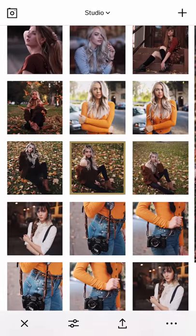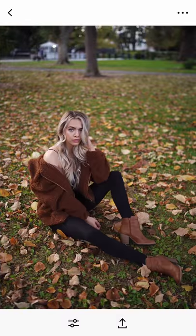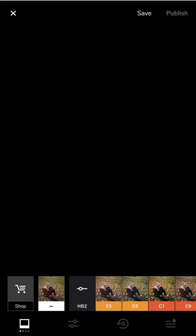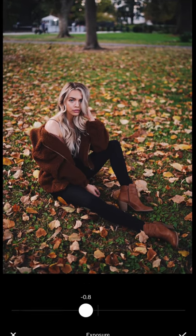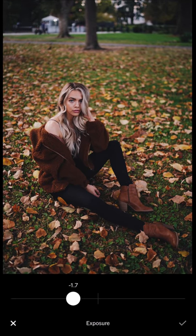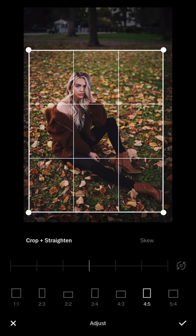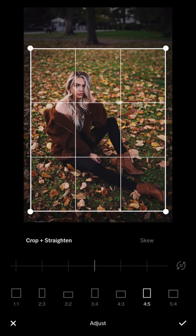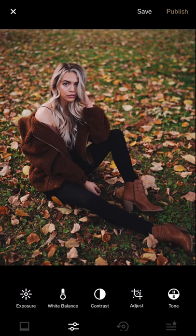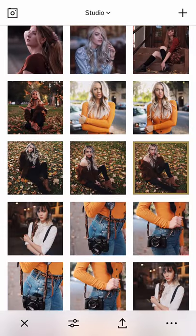I'm just going to copy and paste a similar style to this one, and use XP tool for this one just to show the difference — E5 is a little bit brighter. I'll reduce the crop a little bit and rotate slightly. On average my edit is about one and a half minutes.